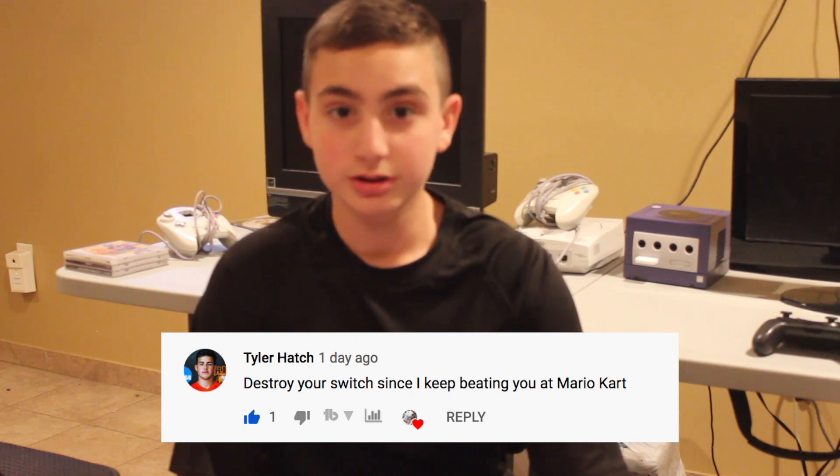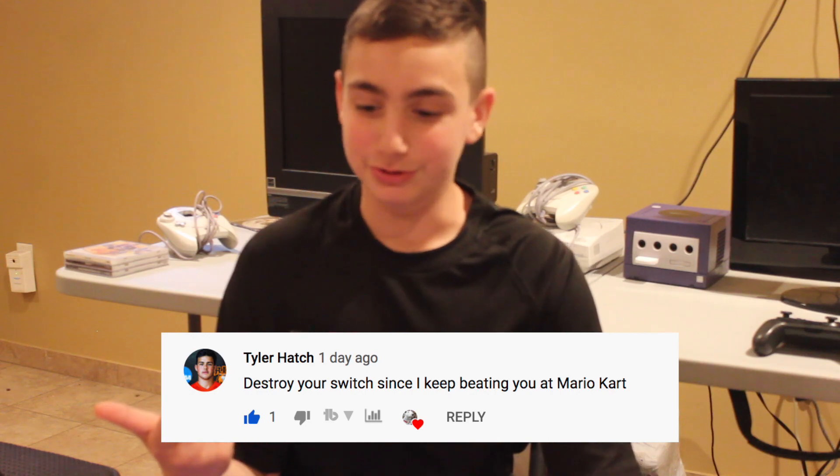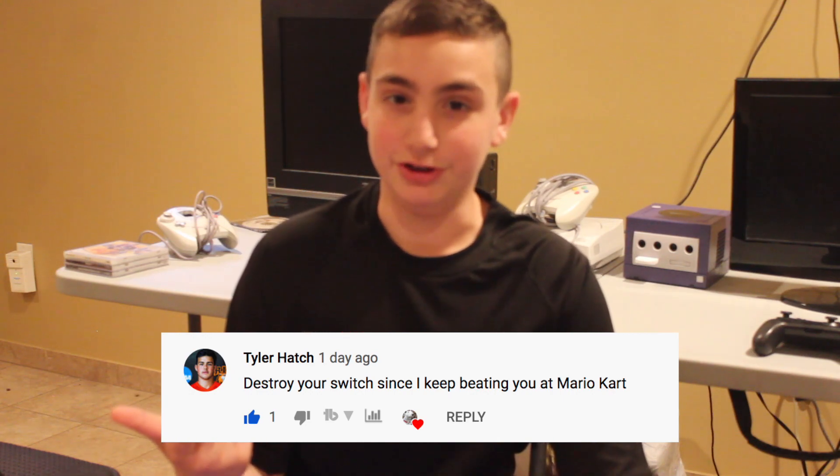Tyler said: destroy your Switch since I keep beating you at Mario Kart. Well, there's two things that aren't happening in this situation. One, I'm not destroying my Switch. And two, you're not beating me at Mario Kart next time.